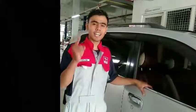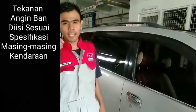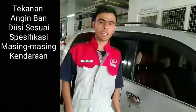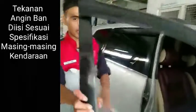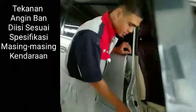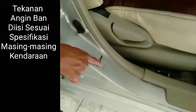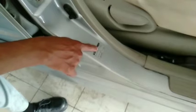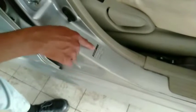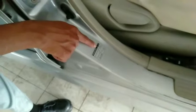Selanjutnya kita memeriksa tekanan angin ban pada kendaraan. Untuk memeriksa tekanan angin ban, kita bisa melihat tekanan standar angin ban di pintu bagian supir atau pintu bagian sebelah kanan. Di sini ada stiker yang menunjukkan tekanan ban beserta ukuran bannya. Satuannya bisa dalam PSI (di dalam kurung) atau kilogram per sentimeter persegi.